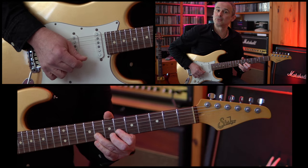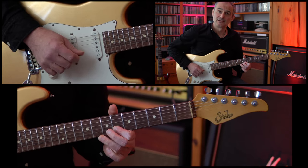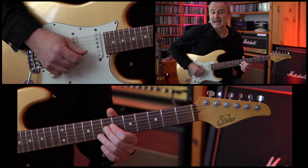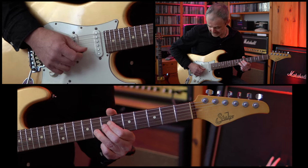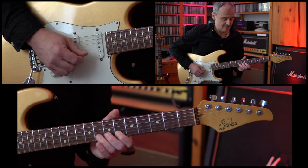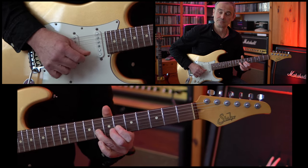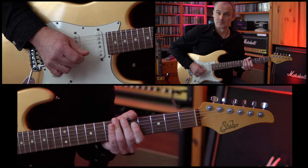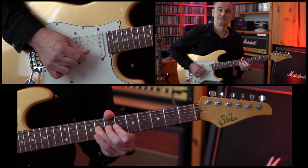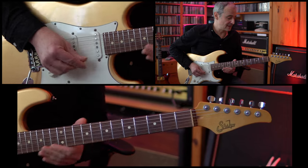After the re-bend, we're doing a pull-off to the 6th fret of the B string, then down to the 7th fret of the G string, then one more time up to the 8th fret of the B string, and ending on the 6th fret of the B string. That completes the second phrase.